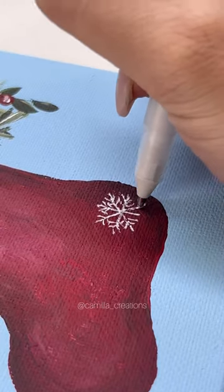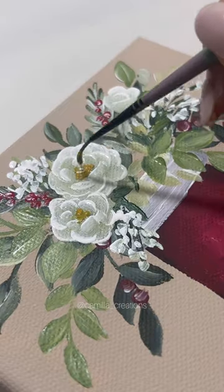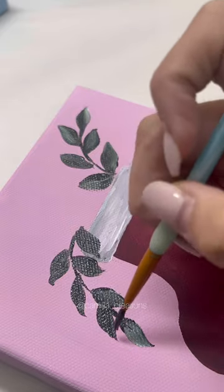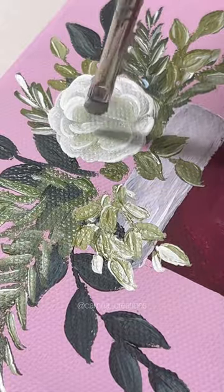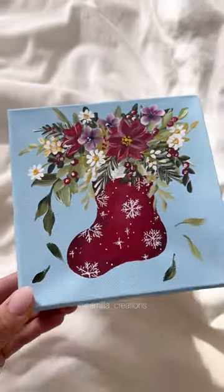And then, of course, I added the snowflake design on the stockings, which is one of my favorite parts about it. I really can't decide what colors I want to try out for the backgrounds for the next stocking canvases that I make. But if I had to choose from the three colors I tried in this video, I think my favorite would be either the pink or the cream.